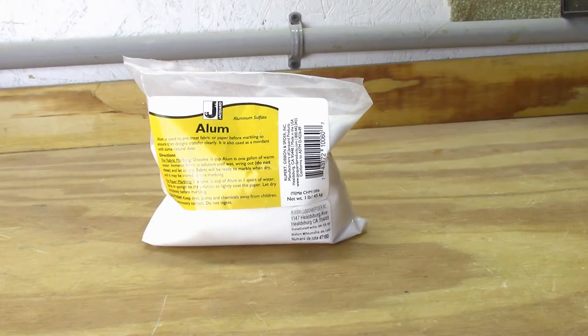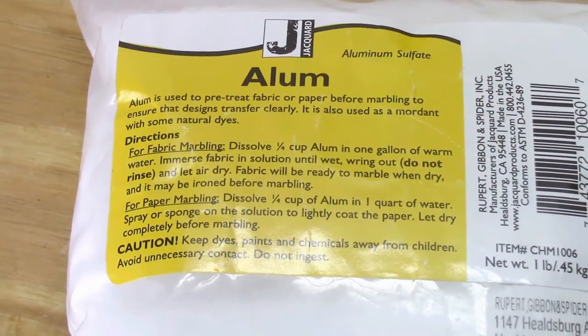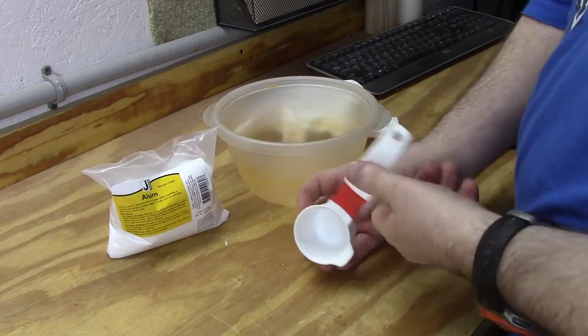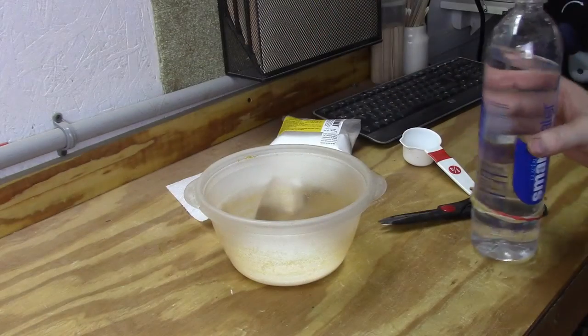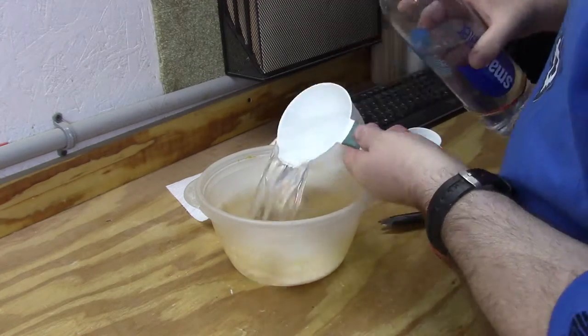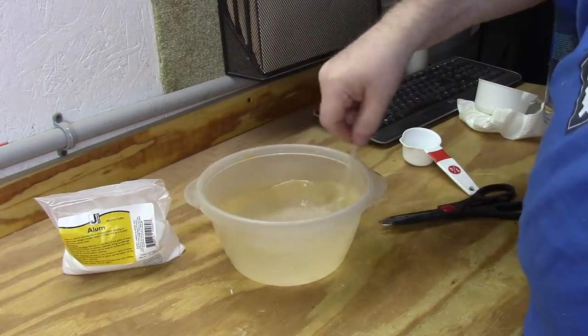We first start out with a little aluminum sulfate, or alum. We take alum and mix it with water — it acts as a color binder, fixing the colors permanently to the paper. If alum is not applied, the colors will just run right off. We put a quarter cup of alum to four cups of water, and make sure it's warm when you do it so it dissolves well.